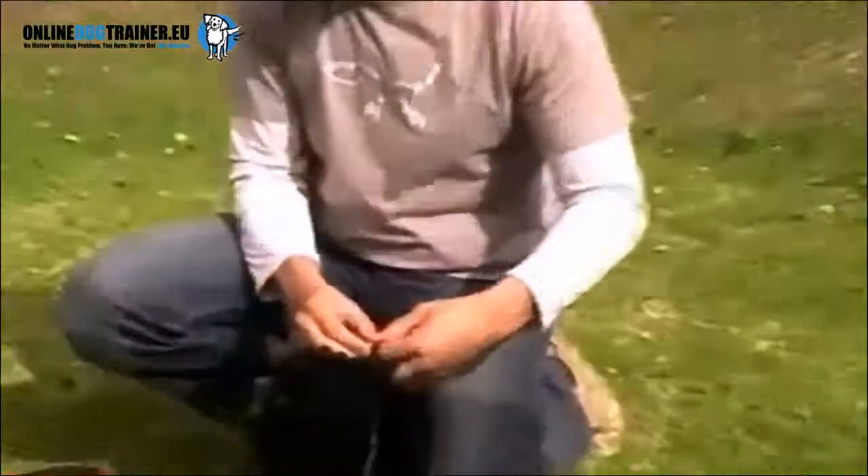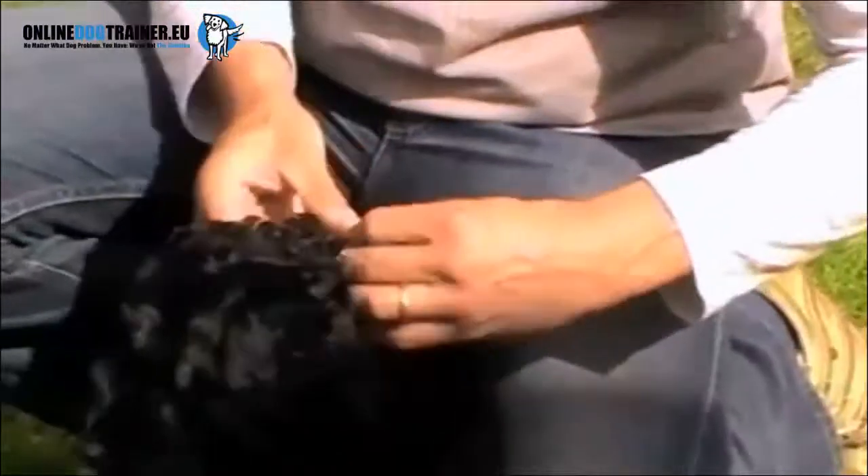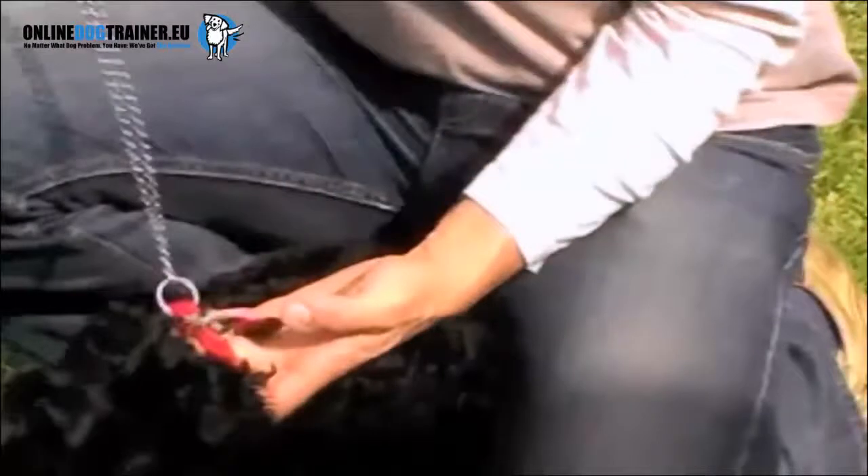One very simple way of getting her to change her behavior is to put a little chain through her collar so that the first foot and a half of her leash is now a chain. But she still has her soft little fabric collar on.